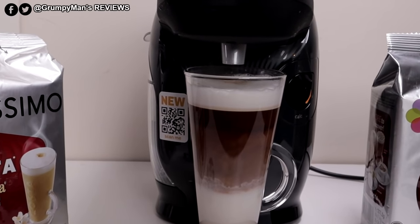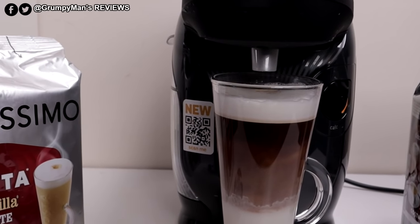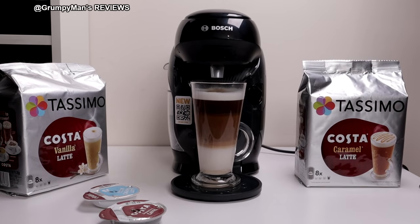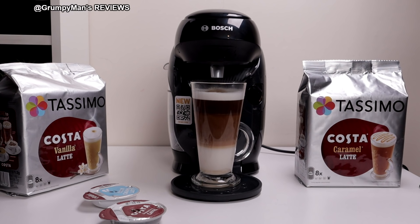Just move that forward. There we go — a perfect Costa Caramel Latte made at home. For the price, you can't go wrong with this machine. At the time of making this video, I picked this up from Amazon for £44. The only thing I do not like about this machine is the side tank — I wish it had a lid on it, because if your sink is away from where the machine is and you fill it up to the top, there are chances of it spilling. I mean it is only water, but still I would like to see a lid on it. Overall the size is nice and compact, so if you're limited for space this would be perfect for you.